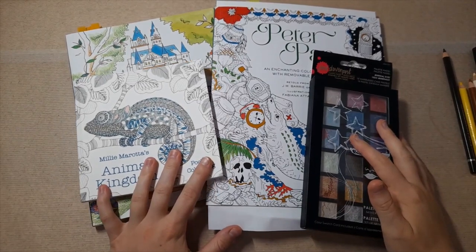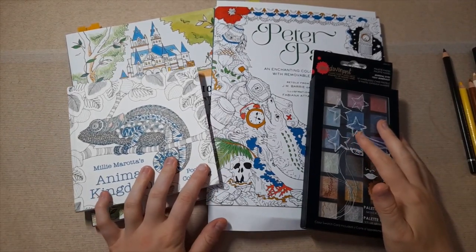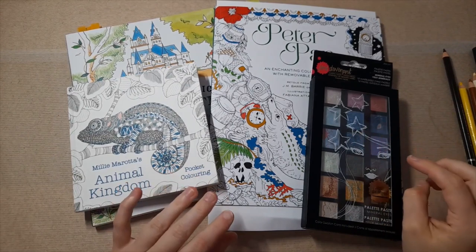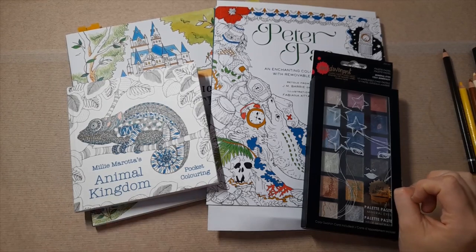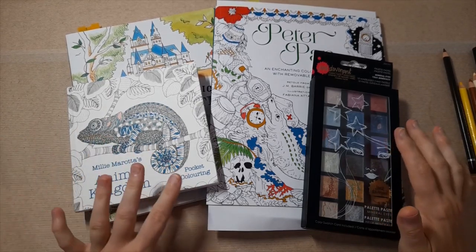Hi everybody, it's Imogen and welcome back to Colouring Kids In. In today's video I wanted to share the products that I purchased with your very very kind Ko-fi donations.